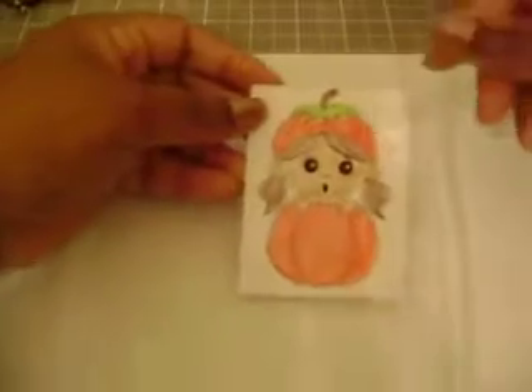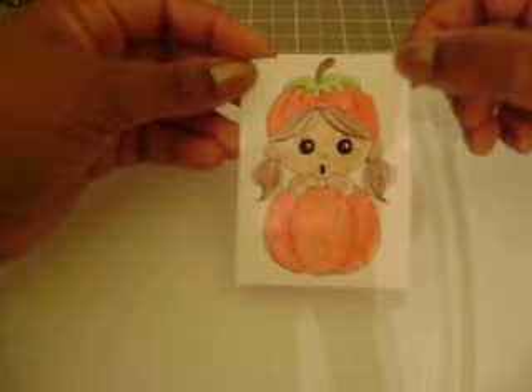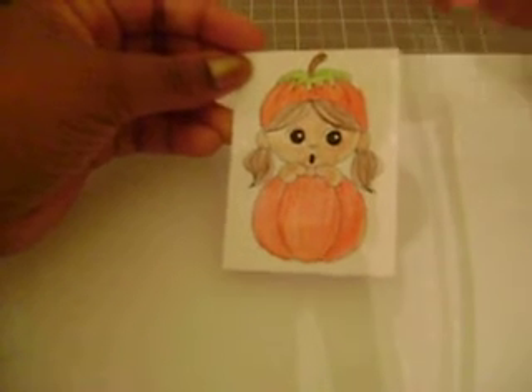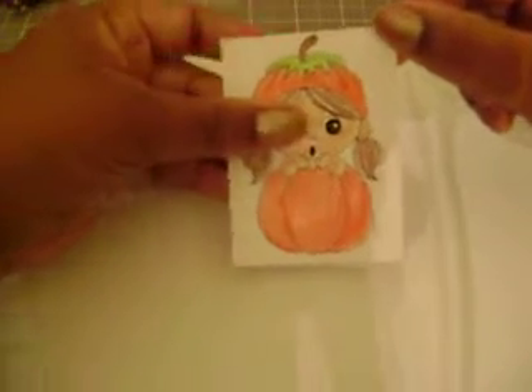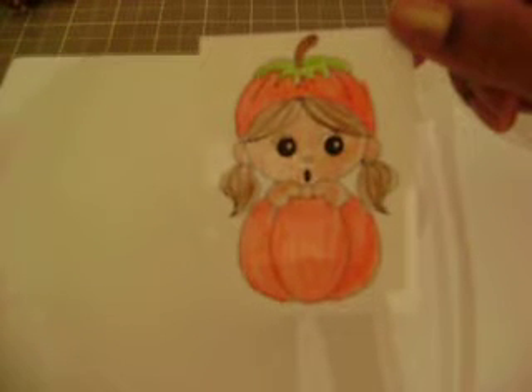Hey guys, you're here with Denitra and I've got a Digital Delights tutorial for you today. We're going to do something really simple and I hope it comes together really nice because I just kind of threw together some measurements. Here's the image we're going to use today. Don't look too closely at my coloring — it's horrible, but I'm really trying to hurry up. Please excuse the coloring, but she's so cute — she's in a pumpkin! This is from Digital Delights.